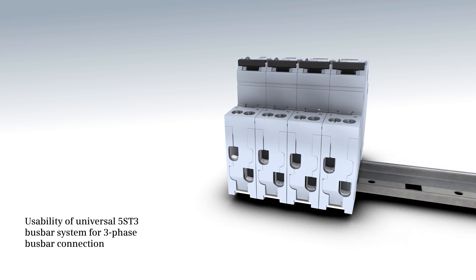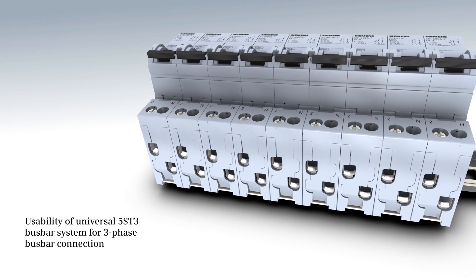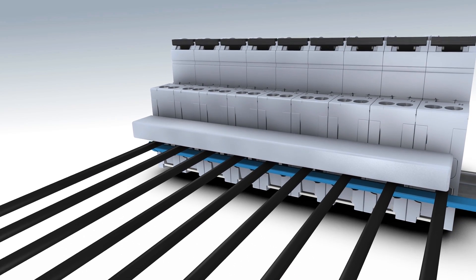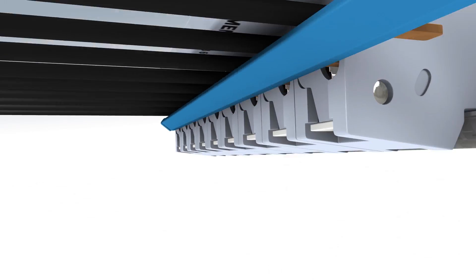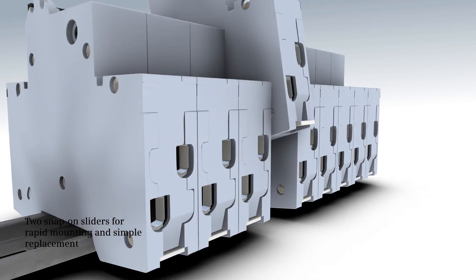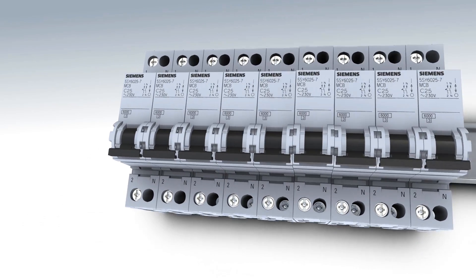For three-phase bus bar connection, the standard bus bar system 5ST3 can be used. By actuating the two snap-on sliders, the miniature circuit breakers can be quickly and easily removed from the bus bar assembly.